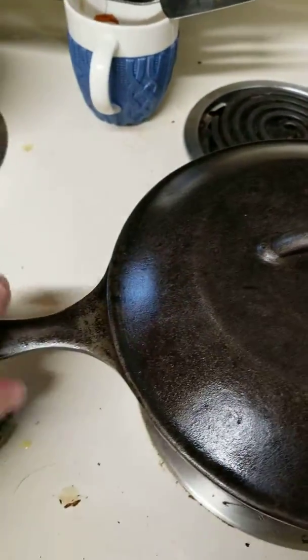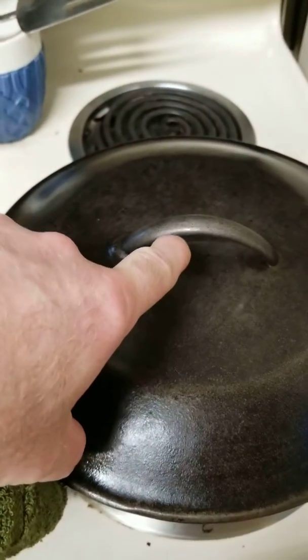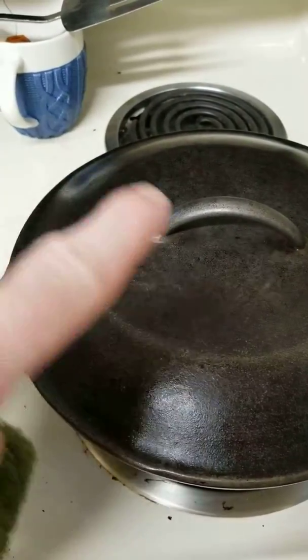Always heat it up first — until the handle gets warm and the top gets warm. And number two, add your oil. Let the oil heat up.